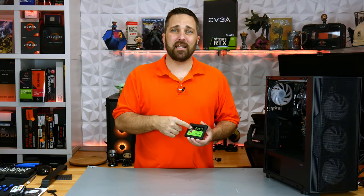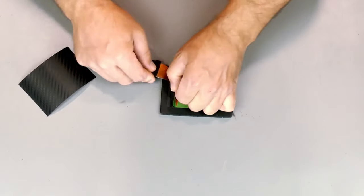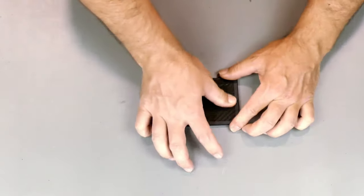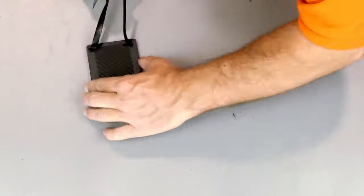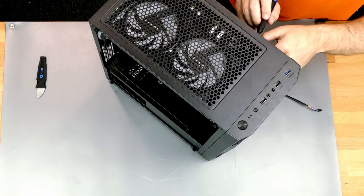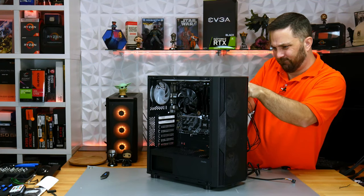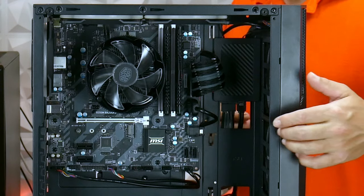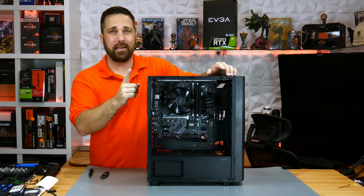I'm going to replace the sticker with a piece of the vinyl wrap I showed you in part one. Now let's get it installed. Not bad. You can also see why I decided to sleeve some of that SATA power cable.